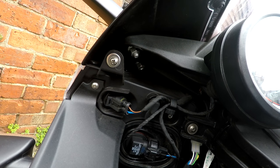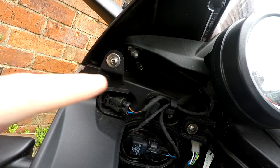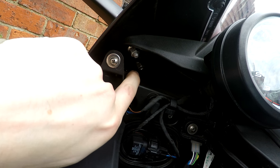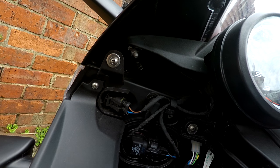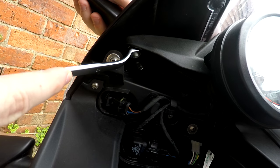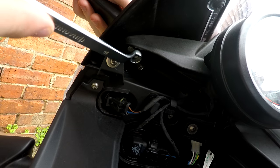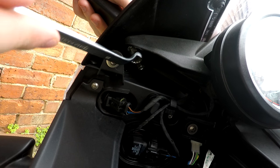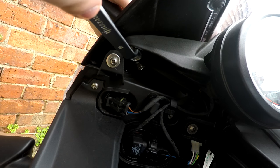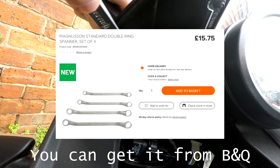Today we will talk about the mirrors. My mirror is here and these are two screws that you need to unscrew and then you will fix your mirror. Let's start. Be careful not to damage the plastic, so screw a little bit — this is the key you need to make it happen.